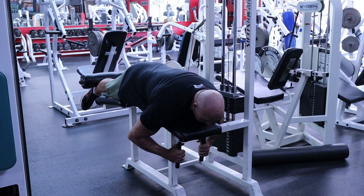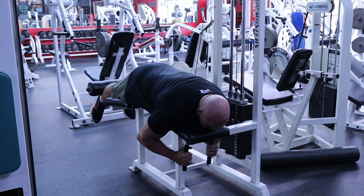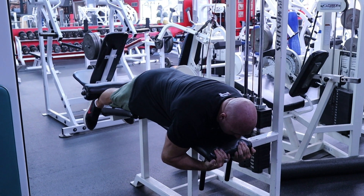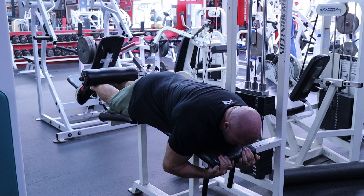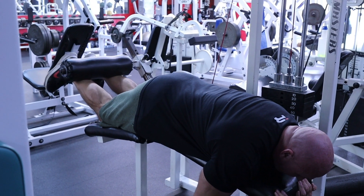So follow me. Hold the handles and curl up. Think of this as a curl, like a bottom curl for your legs — that's the same motion. You really want to extend and squeeze and feel the hamstring.